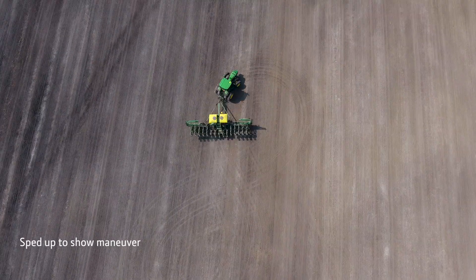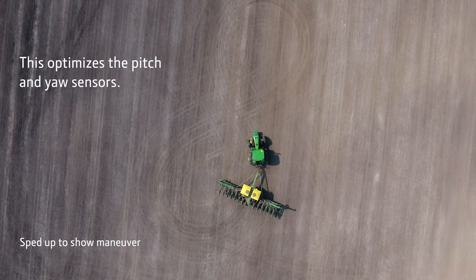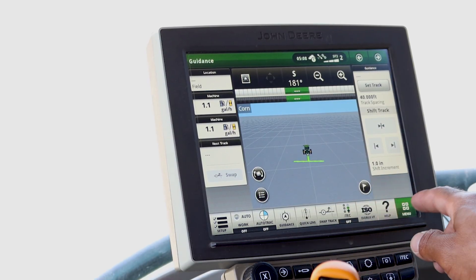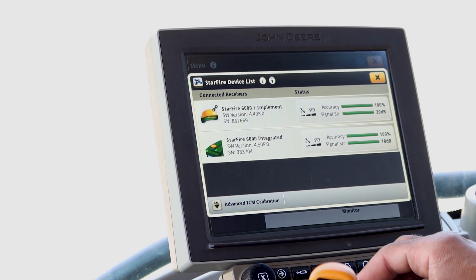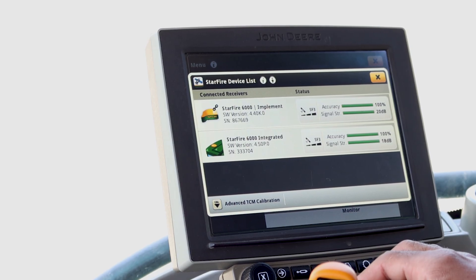Next you will drive the tractor in a figure eight pattern twice to optimize the pitch and roll sensor. Navigate to the Starfire screen by pressing Menu, then Application, then Starfire. In the bottom left-hand corner you will find the advanced TCM calibration icon. Go ahead and press that.